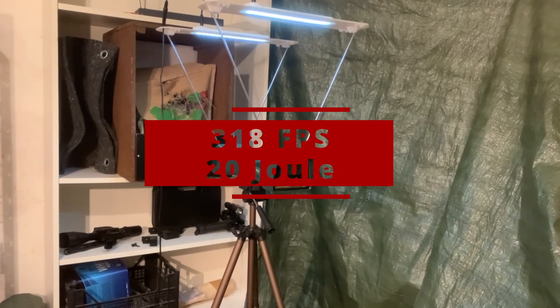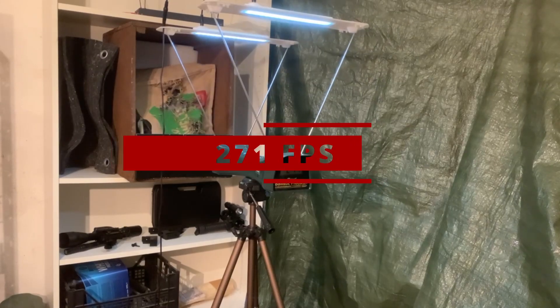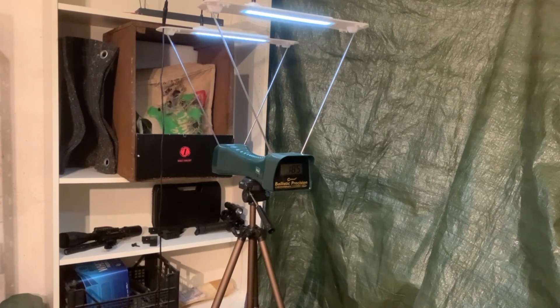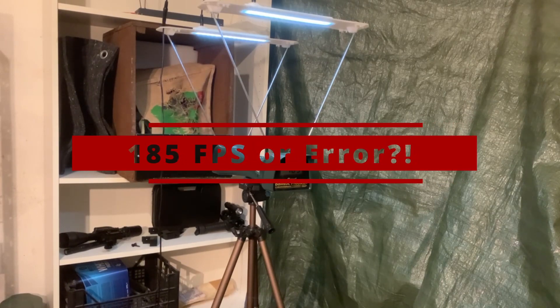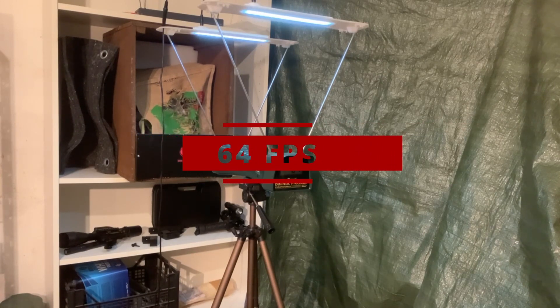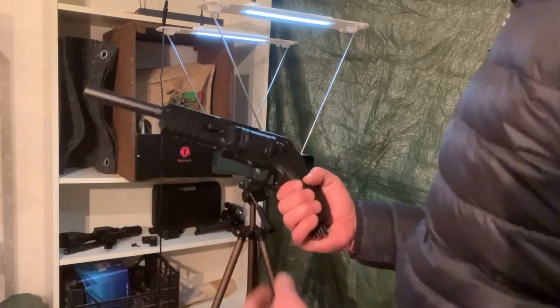318 FPS, 20 joules. 271 FPS. 185 FPS. 185 FPS. 185 FPS or error. 64 FPS. That's it, there's nothing more. It was five shots this time, with the last two being pretty weak.